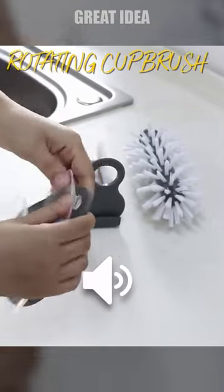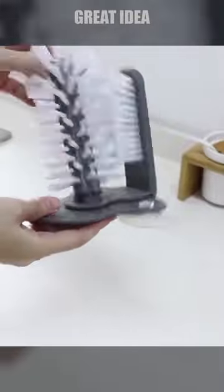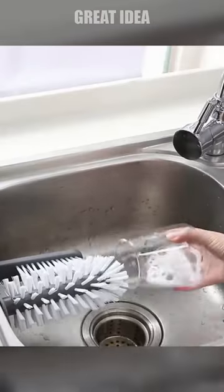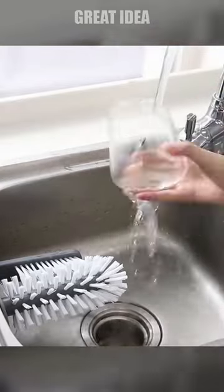Rotating Cup Brush. Introducing the Bottle Cleaning Brush, the ultimate kitchen tool for keeping your glass bottles and cups sparkling clean. This innovative cleaning brush is designed with a suction cup base, allowing you to easily attach it to any smooth surface and rotate it to scrub away stubborn stains and grime.